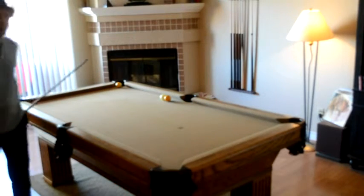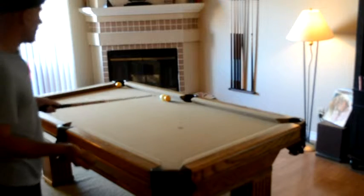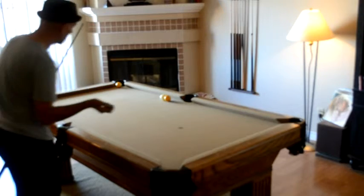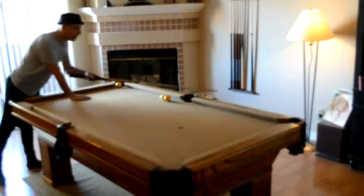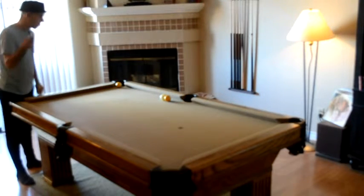Follow through and stroke are an essential part of making this a successful shot. So follow through, top right, like 12 to 15 — extreme top right, 12 to 15 — medium stroke, and I'm going to aim at this diamond, the first diamond past that pocket, to make the nine.